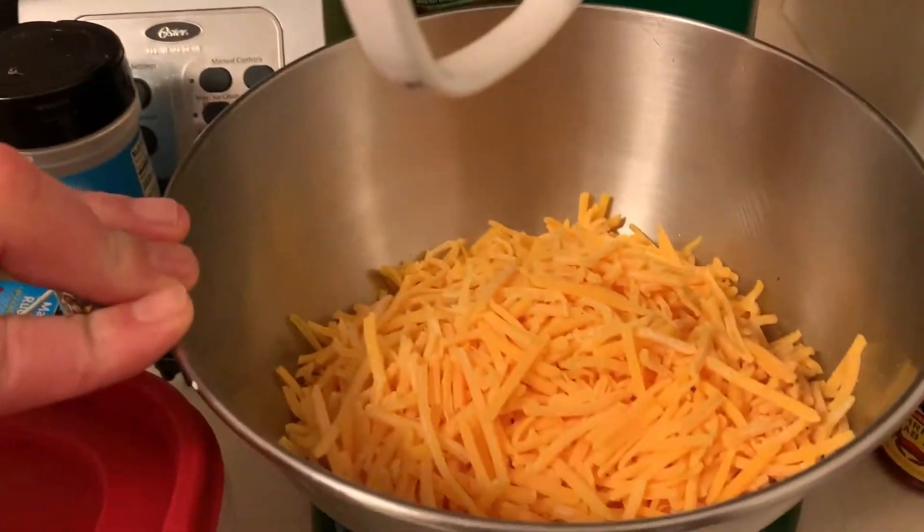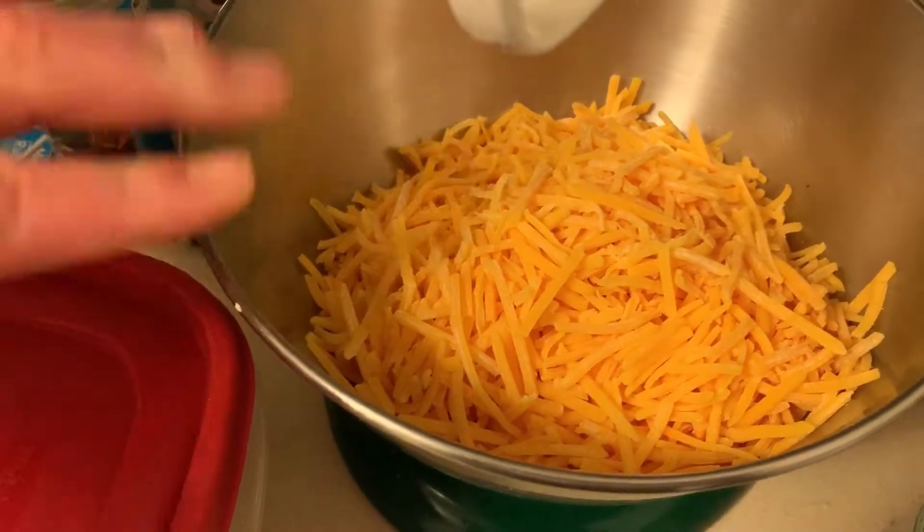Over here I have one 16-ounce bag of cheddar cheese. You will want to let this come up to room temperature. When we get back, I'll show you how to do the enchilada sauce, season your chicken, and get everything ready to start rolling.